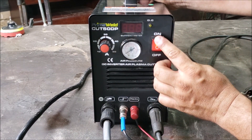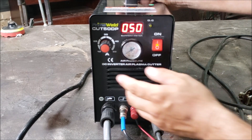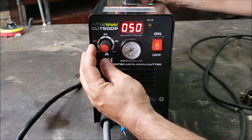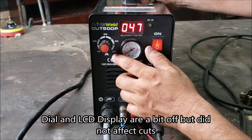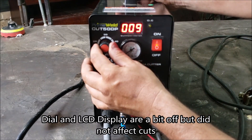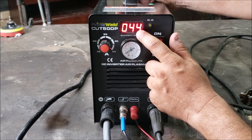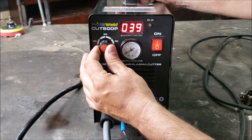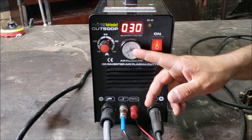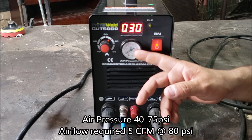All right guys, here's the front display — going to go ahead and power this on. If you're running on 240 volts you can go all the way to 50 amps. The dial can go all the way down to 9 amps, and I just go by the readout on the display. You got your pressure gauge here — the manual states 40 to 75 PSI, and you want a supply of at least 5 CFM at 80 PSI.